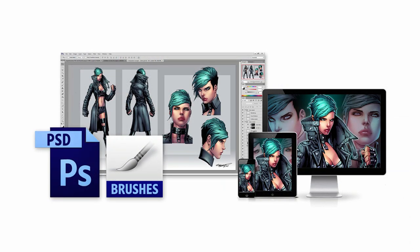Along with the lessons themselves, you'll also receive the PSD files and digital art brushes featured throughout the demonstration, so that you can go back through these documents for yourself to see how everything was organised and composed.